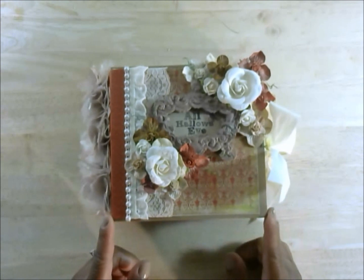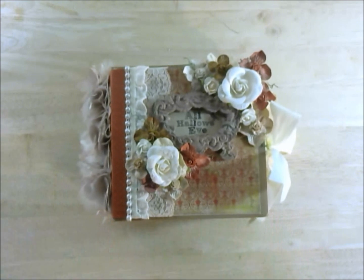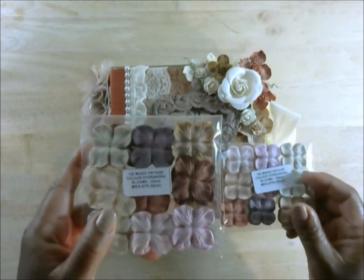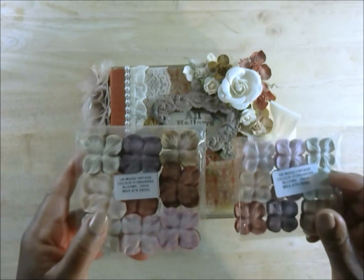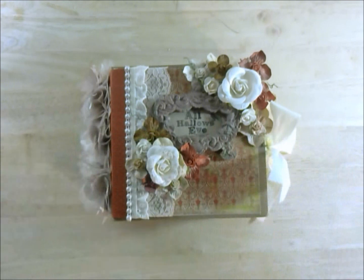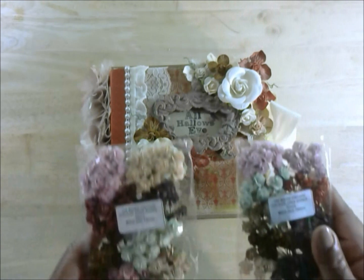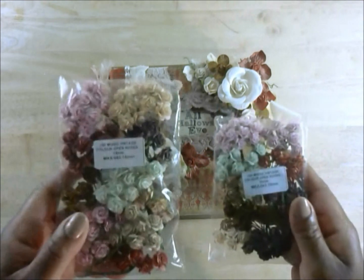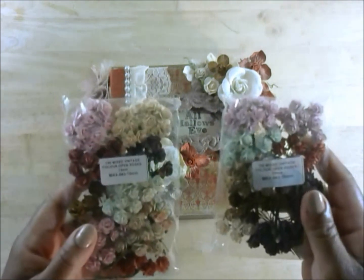I also used some Wild Orchid Crafts Flowers, which include the 100 Mix Vintage Color Hydrangeas — the Blooms 35mm and the 25mm. And I also used the 100 Mix Vintage Color Open Roses, which are the 15mm and 10mm.